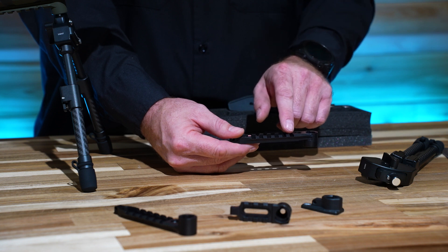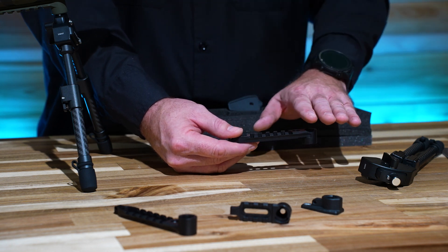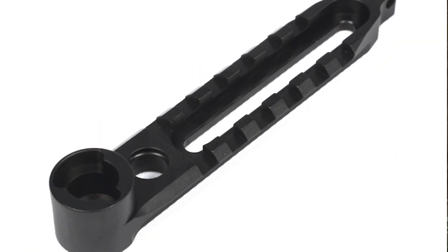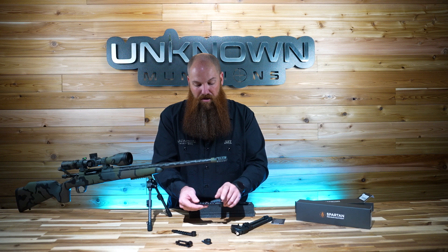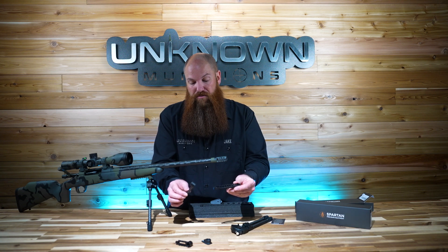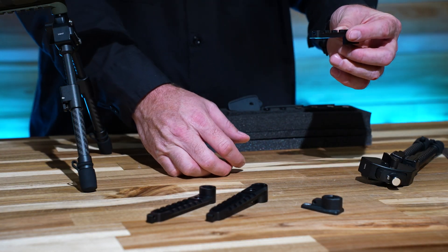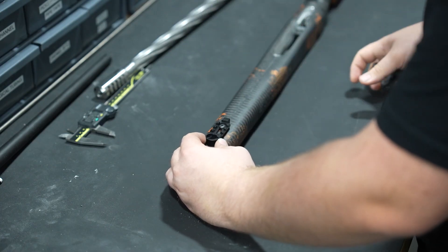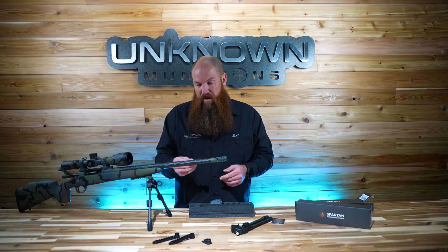The flush top enables other bipod types — like an Atlas or similar — to sit over that spartan boss area, whereas with the universal rail you can only get so close before it runs into the boss. With the flush top you can run a bipod at basically any position for any standard Picatinny attachment. That's the flush top long at 0.9 ounces covering up to three and a half inch screw spacing. We also have the Spartan flush top short, which is 0.6 ounces and covers screw spacing up to an inch and a half.